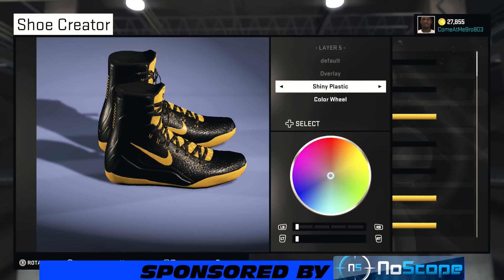All right, so now we're on that overlay. There you see I'm going shiny plastic on that as well, and I chose that black. Go over to recent colors and get that black.